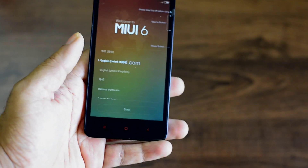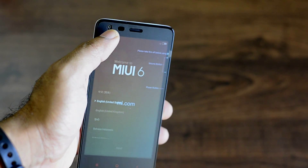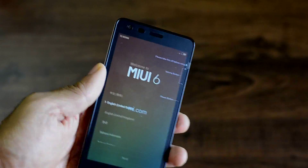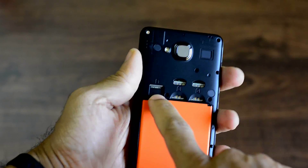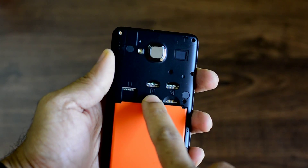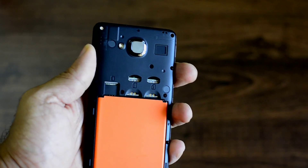At the back you have the camera and the flash along with the MI logo. You have a 4.7 inch display on the front with the Android menu keys at the bottom. The menu keys are not backlit, as you can see here. I hope they had come up with backlit menu keys because that was one major fault in the Redmi 1S, so that's going to remain a big issue here as well. At the top you have the 2 megapixel front-facing camera with proximity and ambient light sensors and speaker grills next to it.